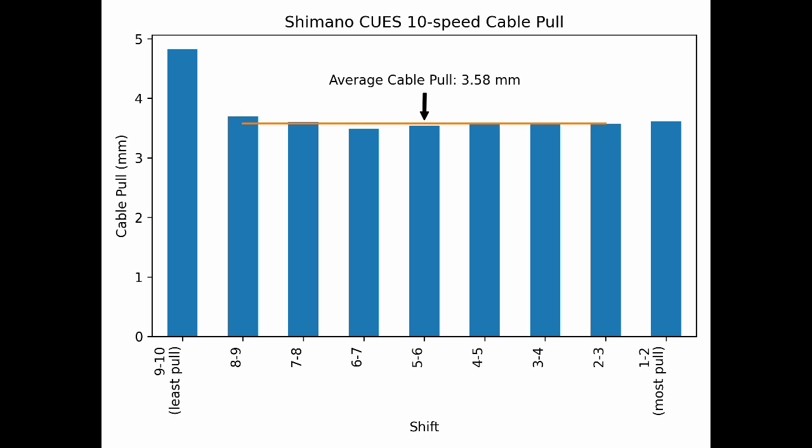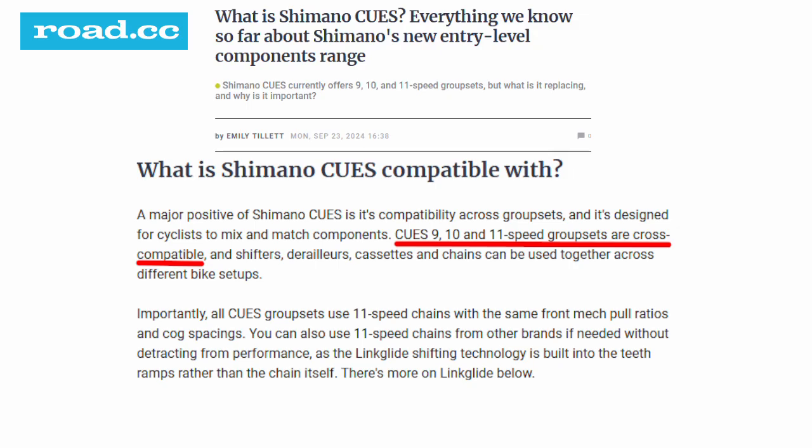Alternatively, the job of compensating for the derailleur may be accomplished by small adjustments to the cog spacing toward the end of the range of motion. We can also calculate an average cable pull. I averaged together the middle shifts, ignoring the first and last shifts. The end result is an average cable pull of 3.58 mm — on average, each of the middle shifts will pull about 3.58 mm of cable.